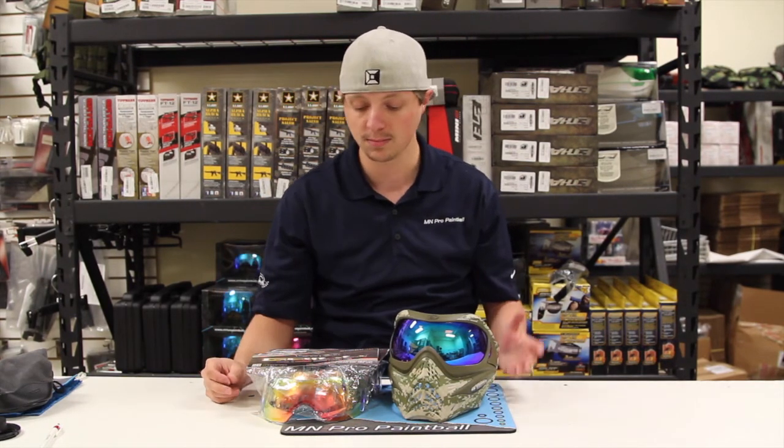As always, we do have a review thread posted on PV Nation. If you want to check that out, you can click the link in the description below. If you have any questions, feel free to give us a call at 952-892-1540 or shoot us an email at info@mnpropaintball.com. Thanks for watching!